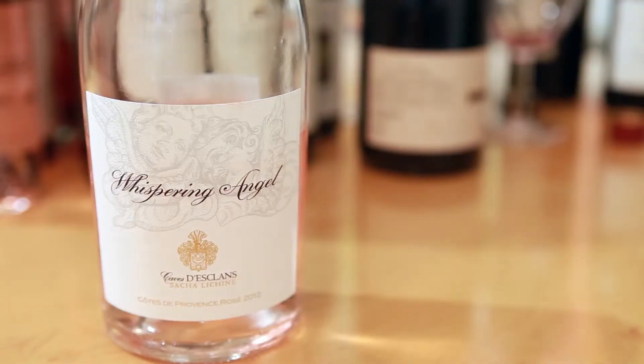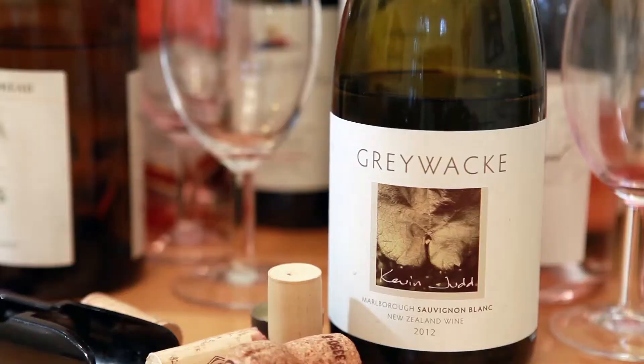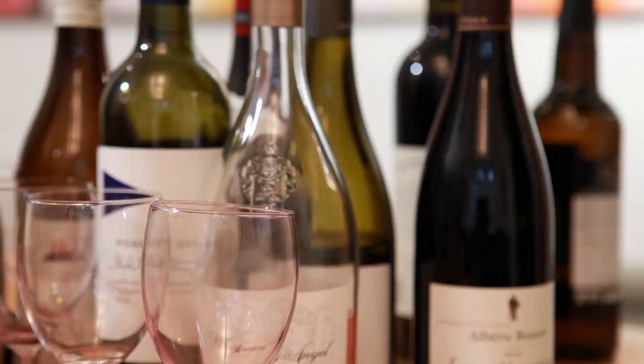Hi, my name is Q and welcome to Q1 Wine. Today I'm dealing with a question that I'm actually surprisingly often asked: how to open a bottle of wine and what's the best corkscrew to use?